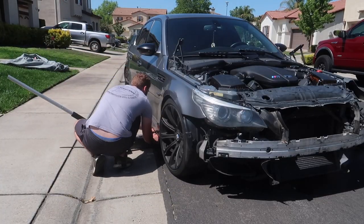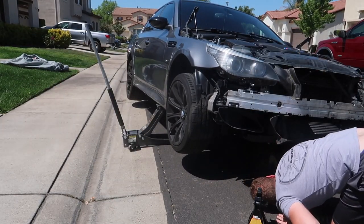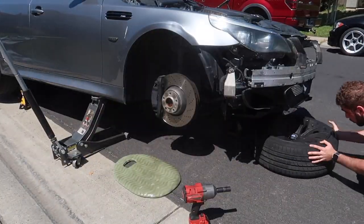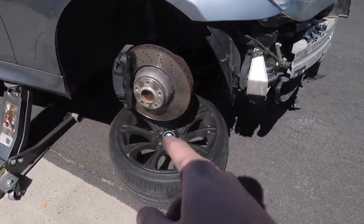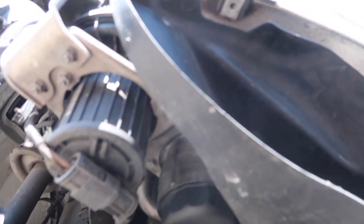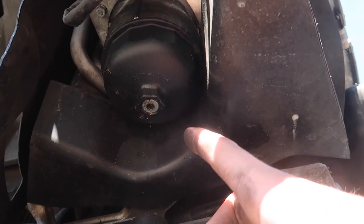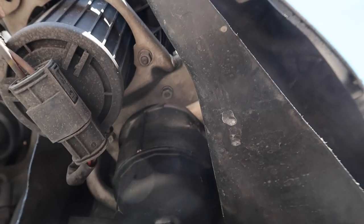Now that we have two floor jacks and the car lifted up — with a wheel down there just in case things go south — the oil filter is actually right here on the bottom, kind of like some Japanese cars. Let's go ahead and get an oil drain pan and start draining. I think you drain the screw first and then take the whole thing out.